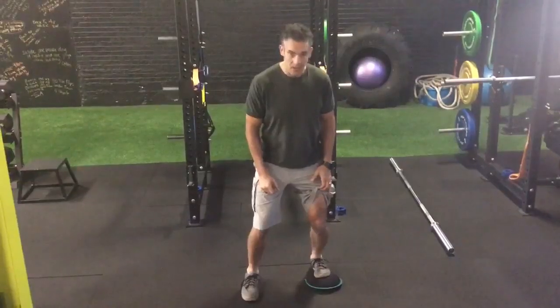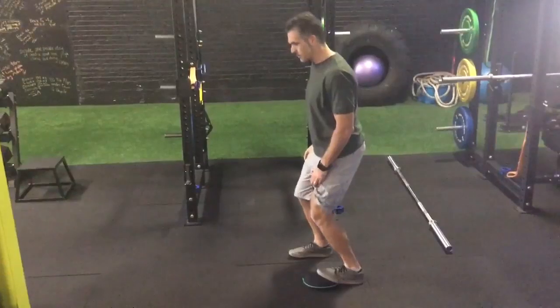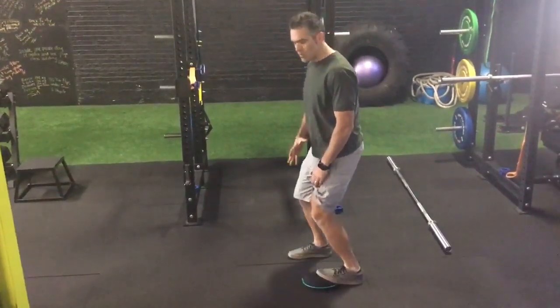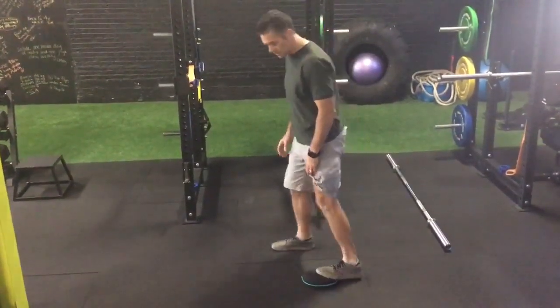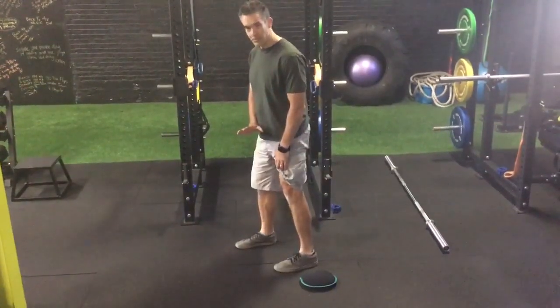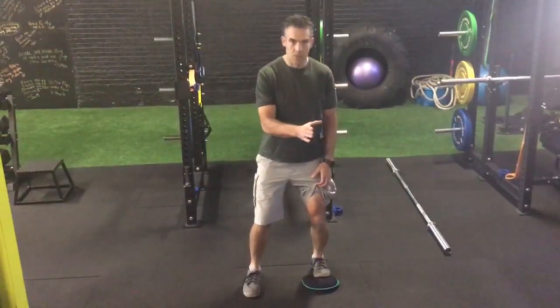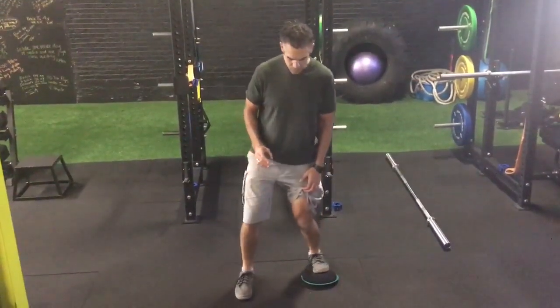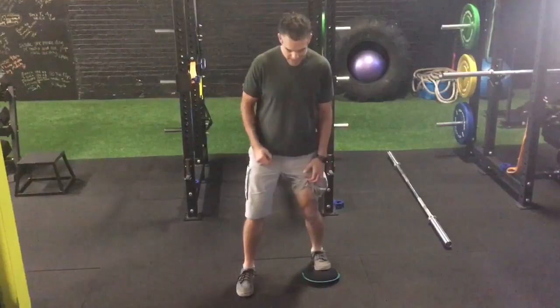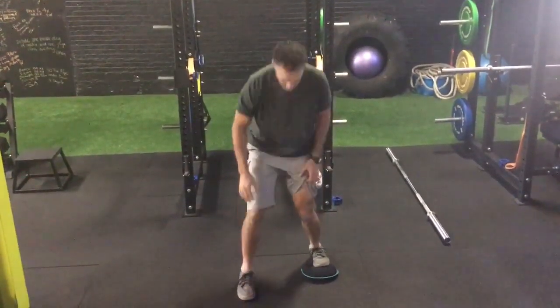Right now I'm getting a stretch kind of low on my calf. If you are limited in your ankle mobility, you probably don't need to prop your foot up — leave your foot flat. I'm not only going to drive the knee forward, I'm also going to drive the knee forward and in. I'm thinking about taking this knee to this toe right here.